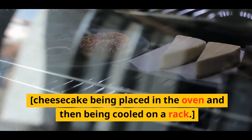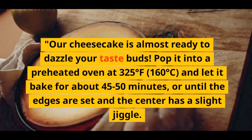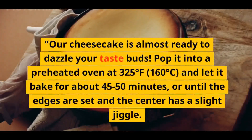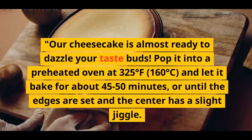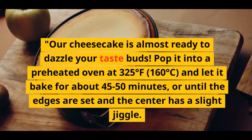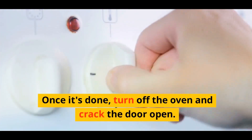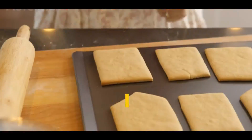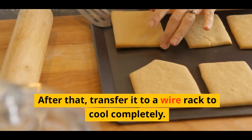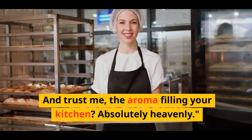Our cheesecake is almost ready to dazzle your taste buds. Pop it into a preheated oven at 325 degrees Fahrenheit (160 degrees Celsius) and let it bake for about 45–50 minutes, or until the edges are set and the center has a slight jiggle. Once it's done, turn off the oven and crack the door open. Let the cheesecake cool in the oven for about an hour. After that, transfer it to a wire rack to cool completely. And trust me, the aroma filling your kitchen? Absolutely heavenly.